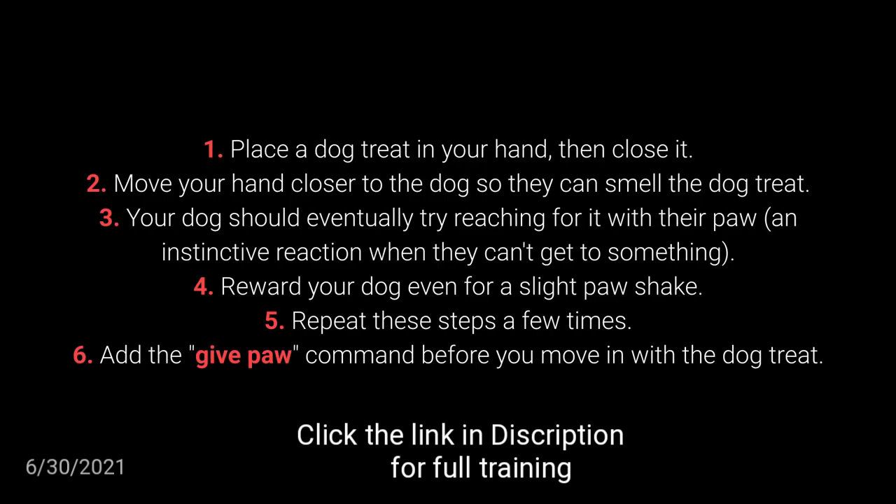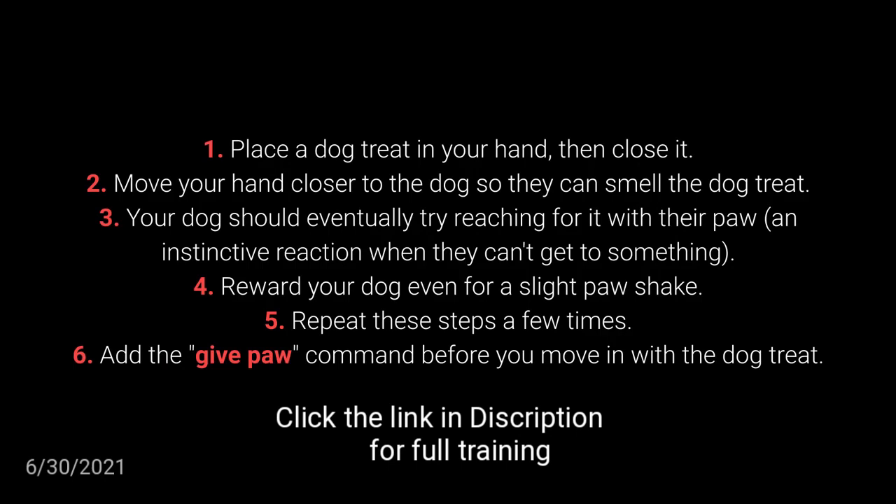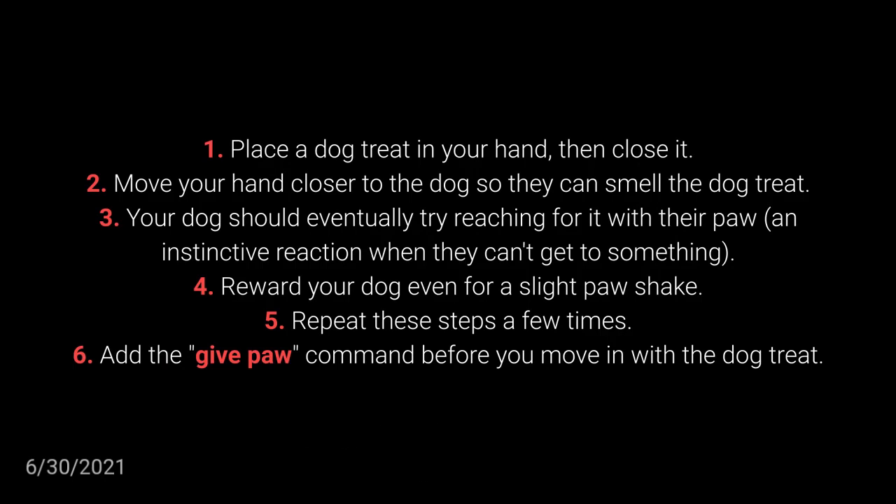Place the dog treat in your hand, then close it. Move your hand closer to the dog so they can smell the dog treat. Your dog should eventually try reaching for…